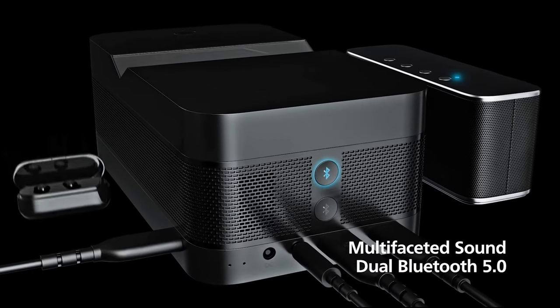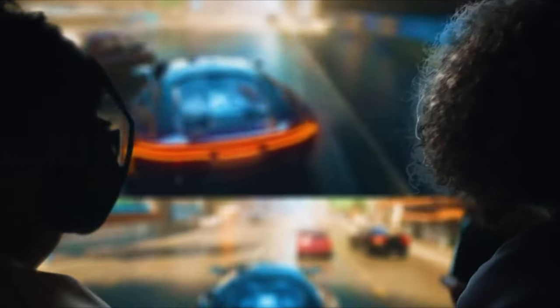It supports dual Bluetooth audio functionality and allows you to listen to your media audio on two different Bluetooth devices at once.